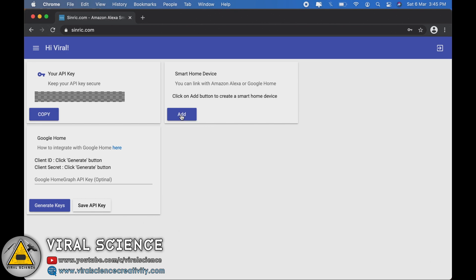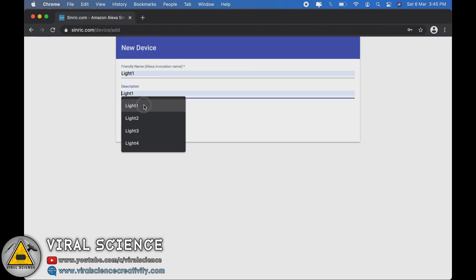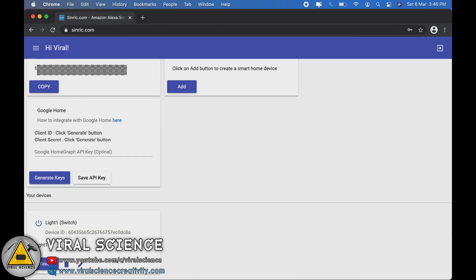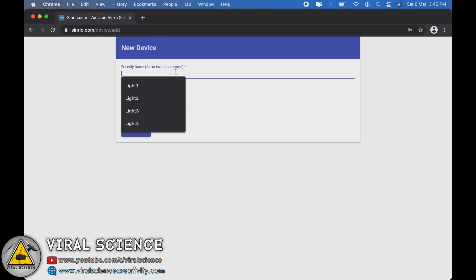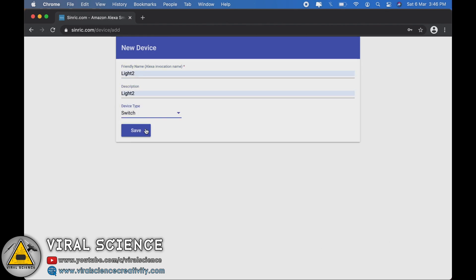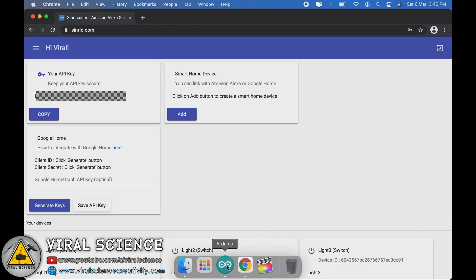On the dashboard, click on the Add button and add your device. Give it a name — I am giving it 'Light 1'. The description will be the same, but you can add something else if you want. Select the device type as 'Switch' and click Save. Similarly, we will create 4 such devices. Make sure to give different names to all your different devices. So, 4 devices are ready.